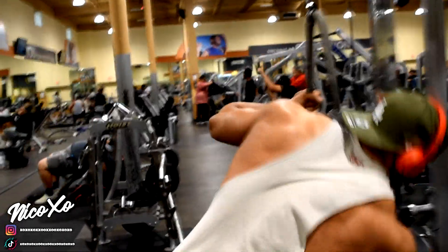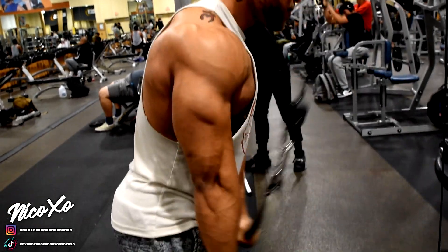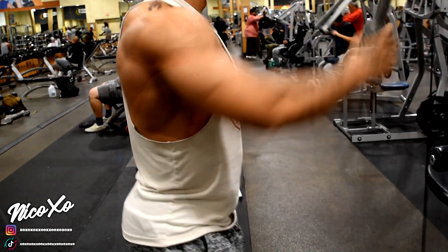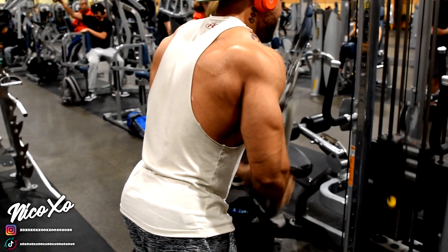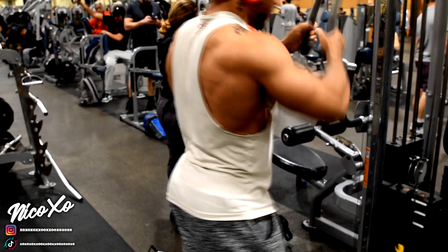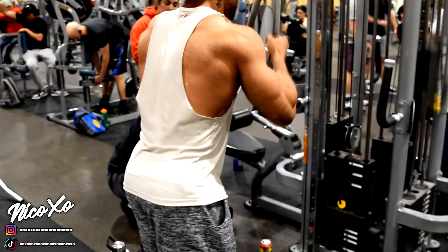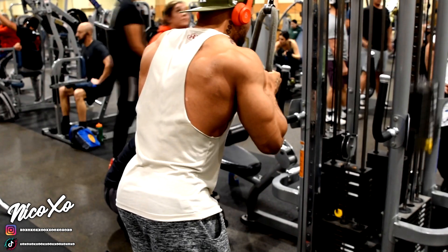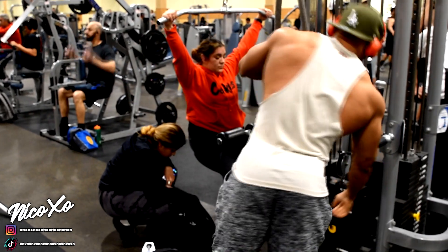For the first exercise, I'm doing the tricep rope pulldowns. You can use a lot of different grips, but I prefer the traditional tricep pulldowns and I drop set. The way I do it: four sets, 15 reps per drop. I'll start at my heaviest, after 15 reps drop a couple plates, do it again, drop it and do it one more time. Every set after I do my three drops, the next set I'll increase the weight again and repeat. It can be really taxing on your triceps, so you have to develop this skill over time.